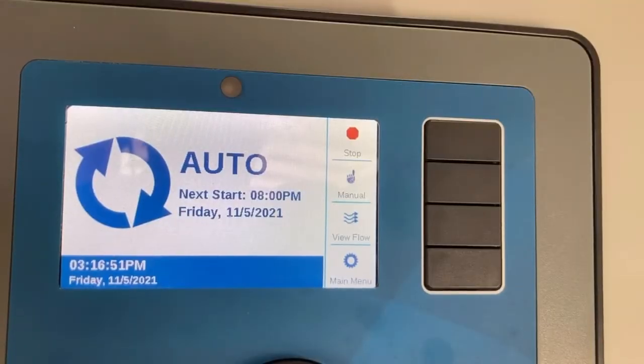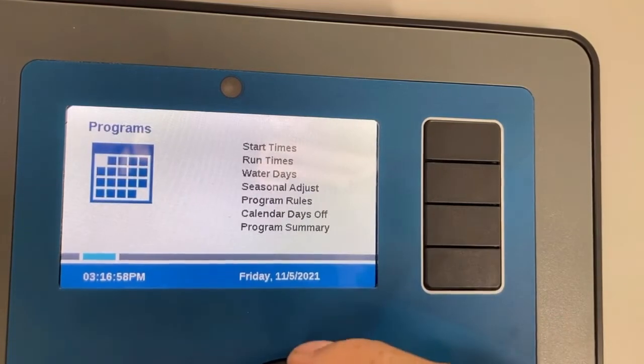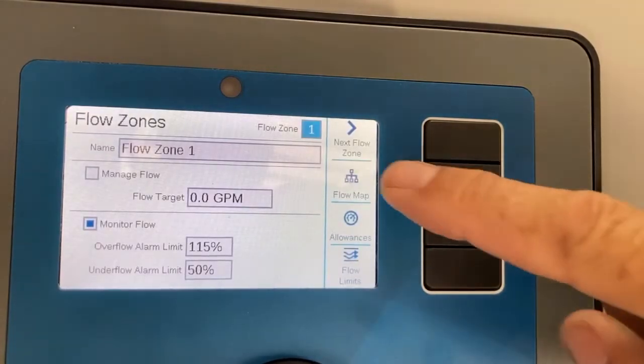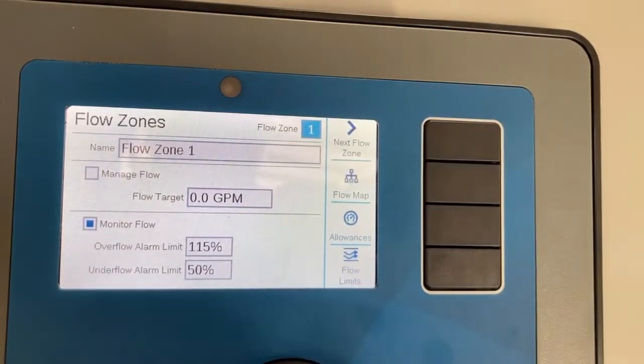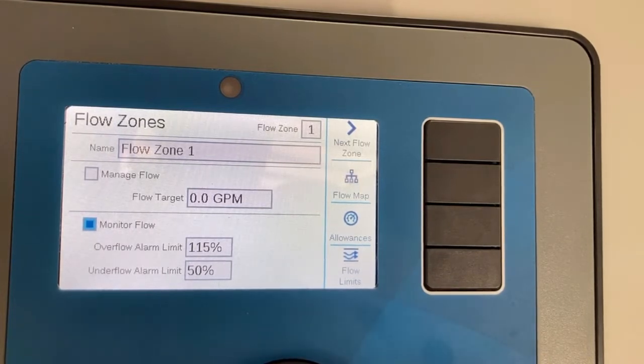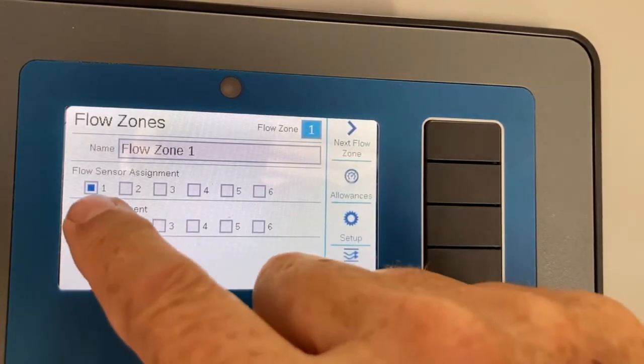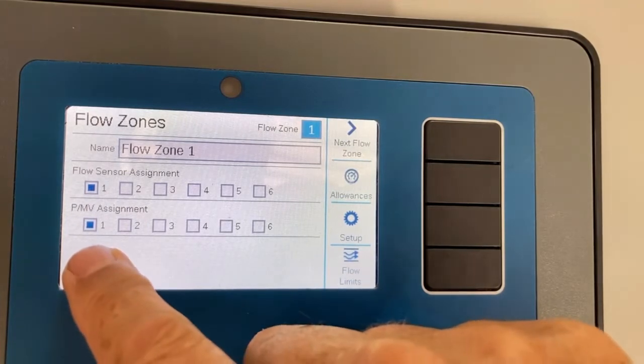The fourth step is to create the flow zones. We scroll over to the flow chapter in the controller and tell it that flow zone number one will be flow monitoring, not flow management. From main menu, scroll over to flow, tap the dial, and move down to flow zones. Flow zone number one is listed with the name 'flow zone.' Scroll down to make sure flow monitor is selected. Then go to flow map and tell flow zone one that it will be using flow sensor number one as well as pump master valve number one.